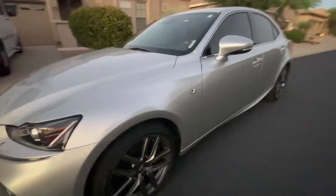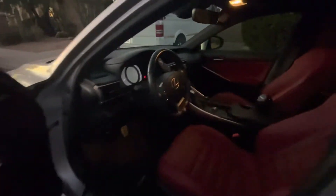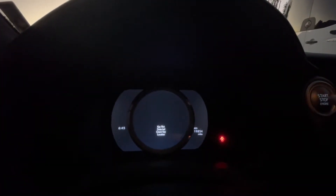Hey everybody, thank you for renting our ride. What you want to do is get inside, and once you go inside you'll find that you cannot turn on the vehicle when you press the start ignition.